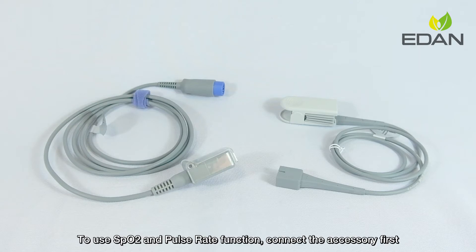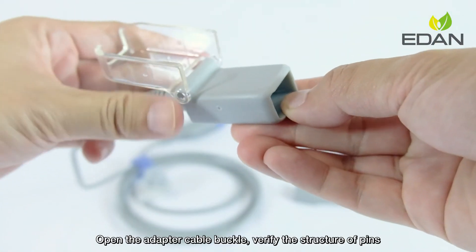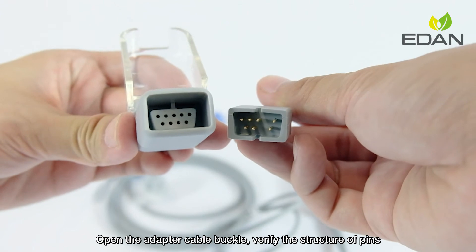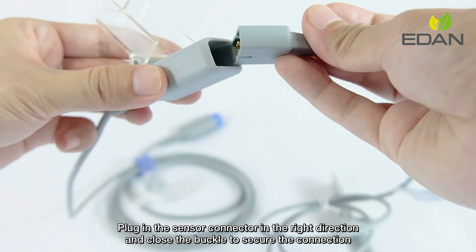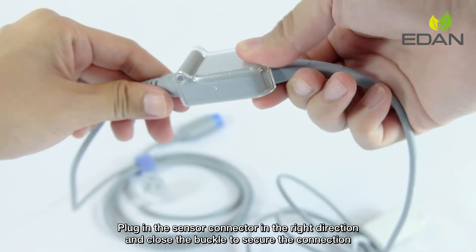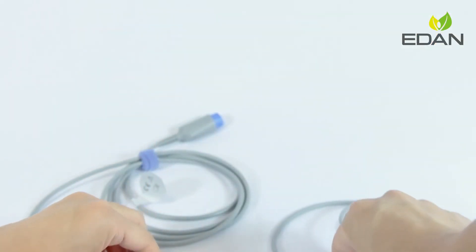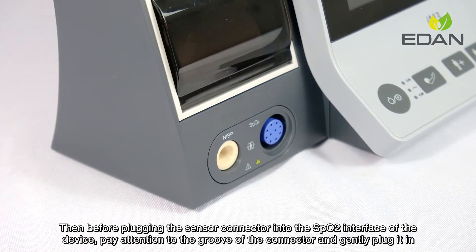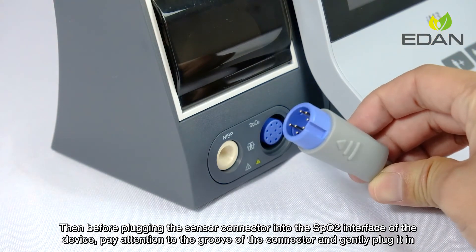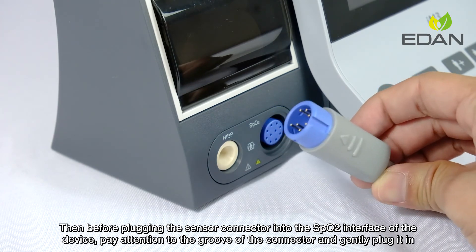To use the SpO2 and pulse rate function, connect the accessory first. Open the adapter cable buckle and verify the structure of the pins. Plug in the sensor connector in the right direction, and close the buckle to secure the connection. Before plugging the sensor connector into the SpO2 interface of the device, pay attention to the groove of the connector and gently plug it in.